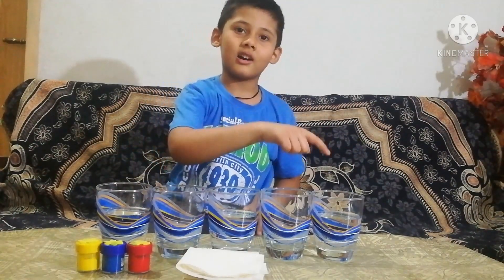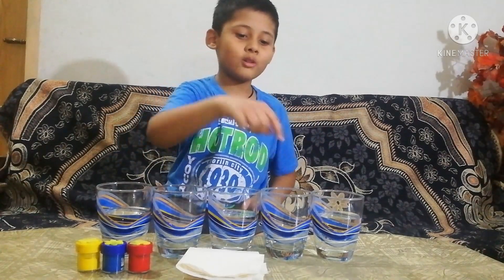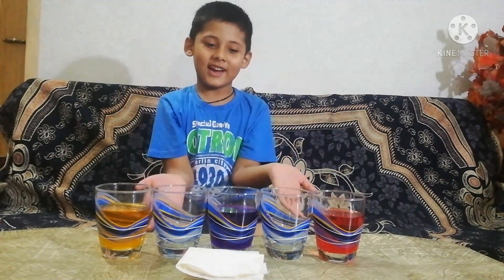Fill every other glass half full. These 2 glasses are empty. Now mix the colors like this.